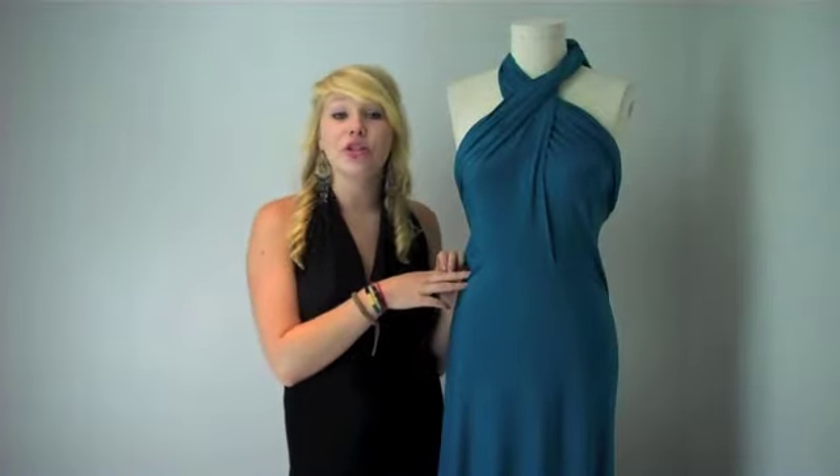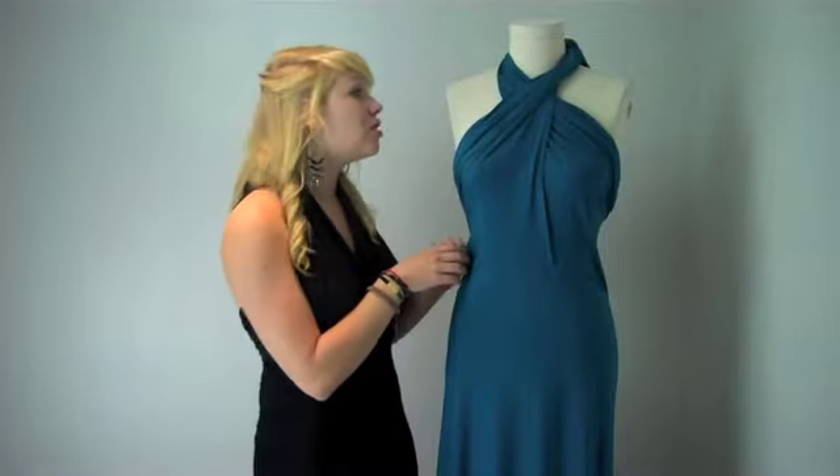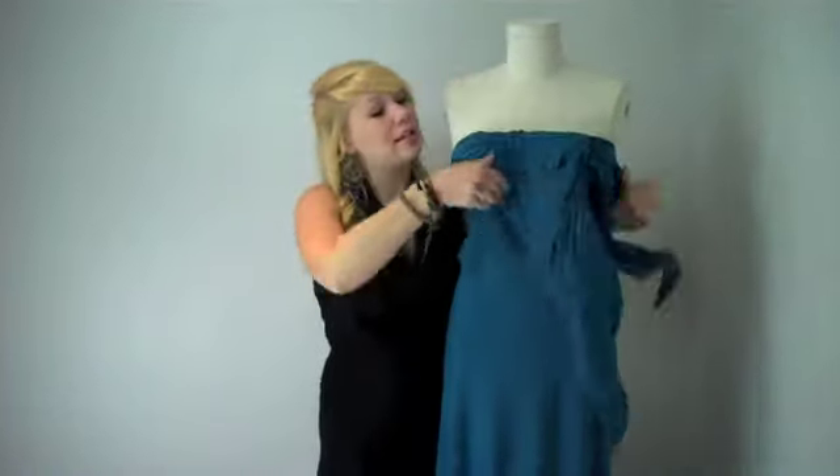Hey, I'm Carly, and today I'm going to be showing you how to wear Mexicali's Magic Infinity dress as a criss-cross front-top dress. It's very simple.